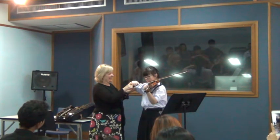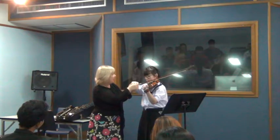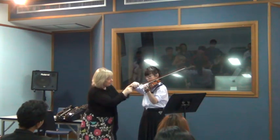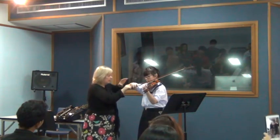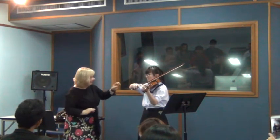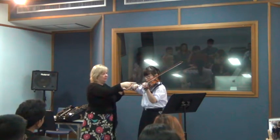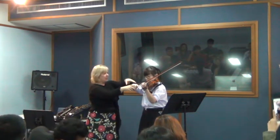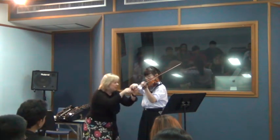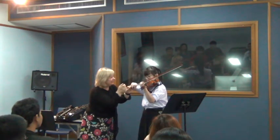Good. Great. Back onto the normal bow hold. That's it. That's fantastic. That's it. Good. Take a picture. Perfect. Now, see how there's a straight line from the knuckles to the elbow — and that's good. You don't want to bring this up. Perfect. Hundred marks. Tap, tap, tap, tap, tap. Brilliant.